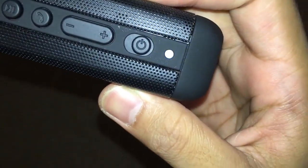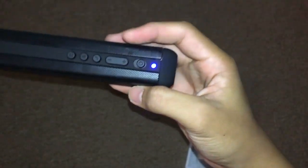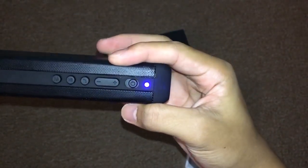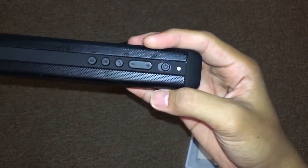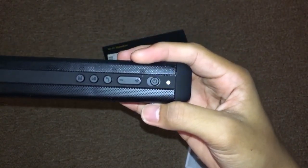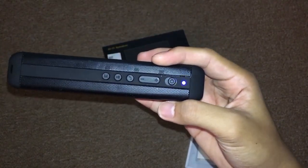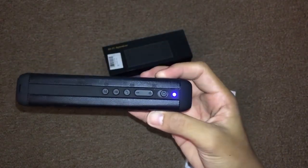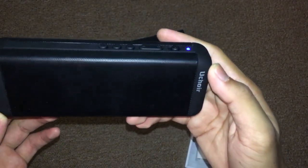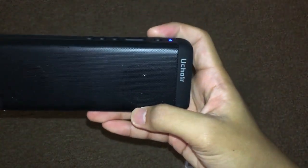The Bluetooth device is ready to pair, so that means it's in boot mode and now you can pair with your device. The name that's gonna appear on your device is gonna be 'Ucar.' Let's connect — this device is connected successfully. Okay, so that's connected.